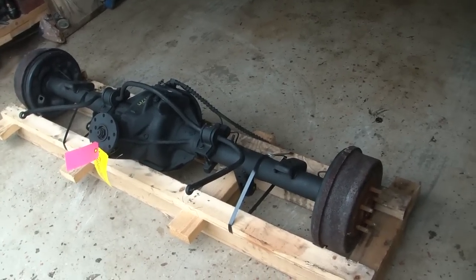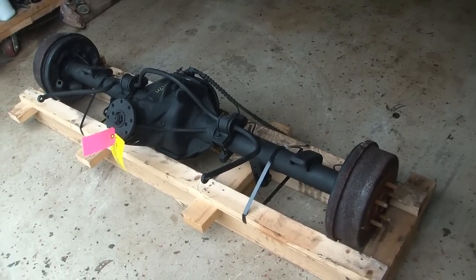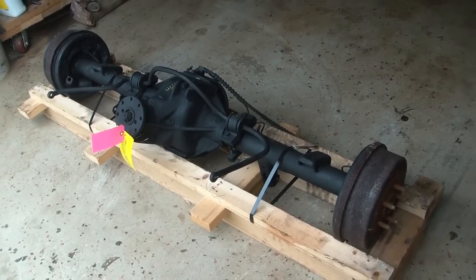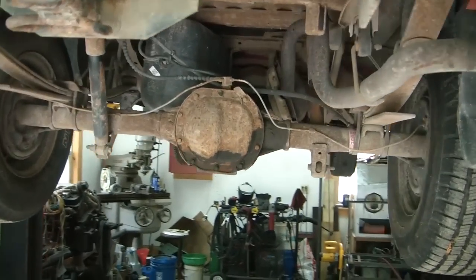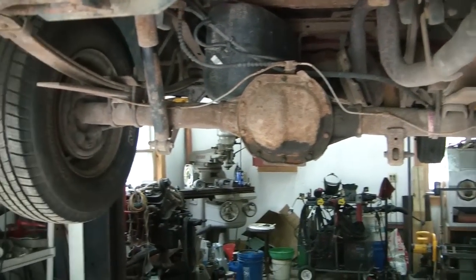I'm not sure if it's posi or not. I'll have to find that out when I take the cover off. This particular axle has 117,000 miles, and the one I'm replacing, the 7.5, has about 70,000 miles.